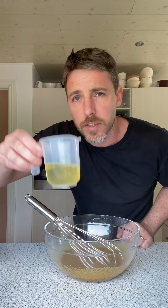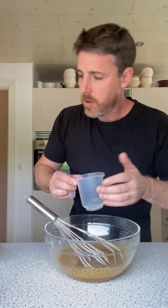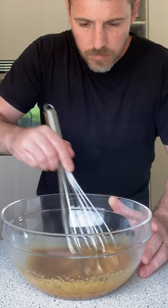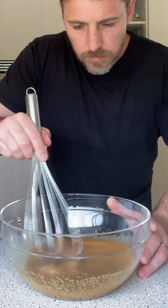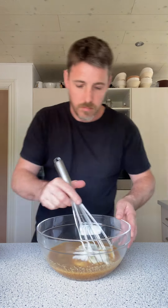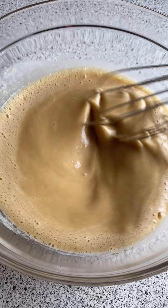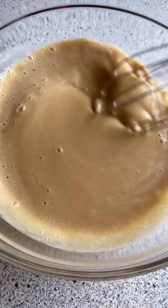I've got 100 millilitres of sunflower oil — you can use vegetable oil too, or whatever you want. In you go. You can also use butter, but I find you get a more moist muffin using oil. I've got 310 millilitres of buttermilk — in you go and mix. That's all our wet ingredients done.